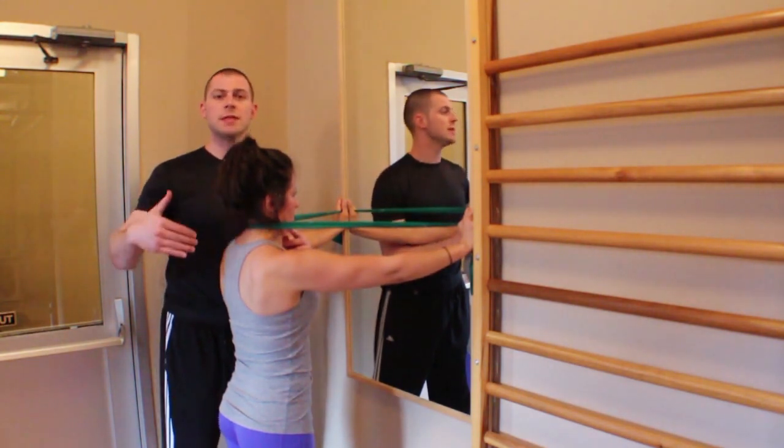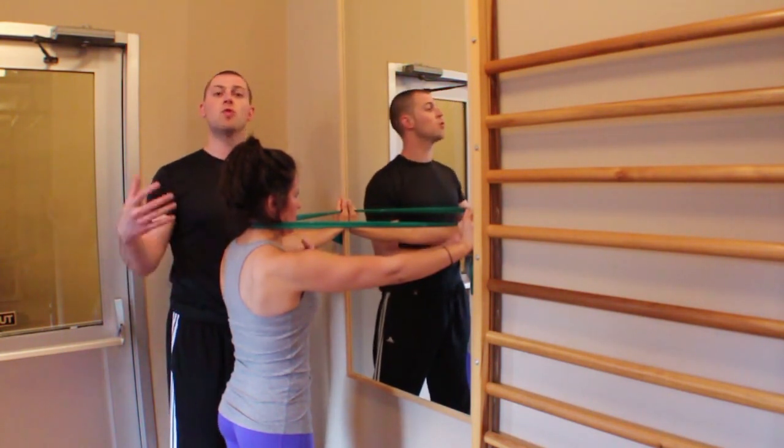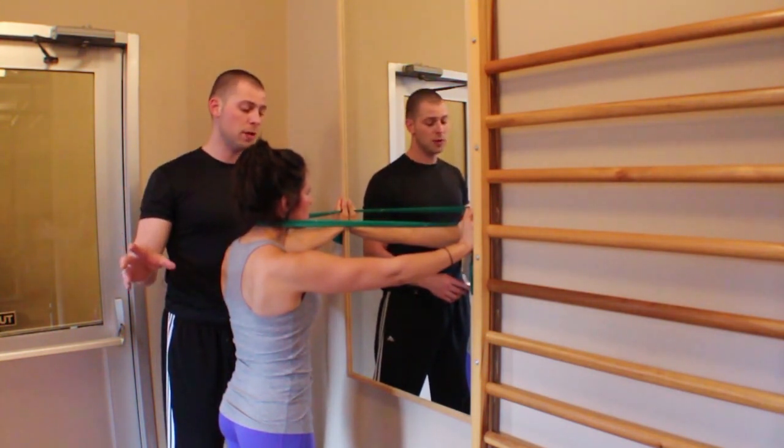I would use the same acute variables that I use for all my isolated activation exercises: 12 to 20 slow repetitions, either a 4-2-2 or a 2-4-2 count, one to three sets.